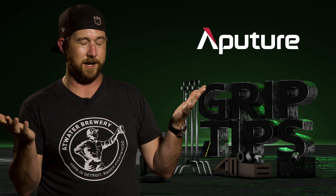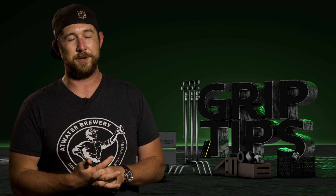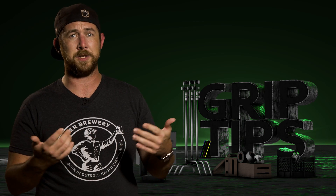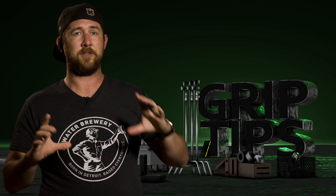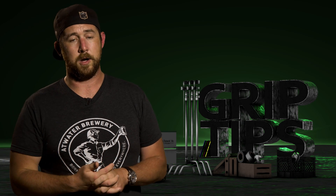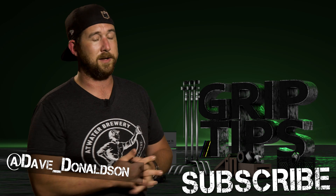Sadly that is all I have for you guys today. Aputure, thank you so much for sending me lights — my inventory is getting bigger which is great. I really appreciate what you guys are doing. If you're watching this and have suggestions for Aputure, they are focused on the comment sections and always read them because they want to make their products better. If you like today's episode please let me know in the comments below, follow me on Twitter, don't forget the subscribe button, and see you on the next one.